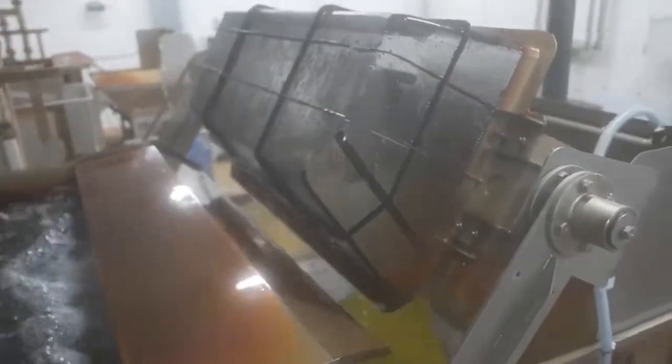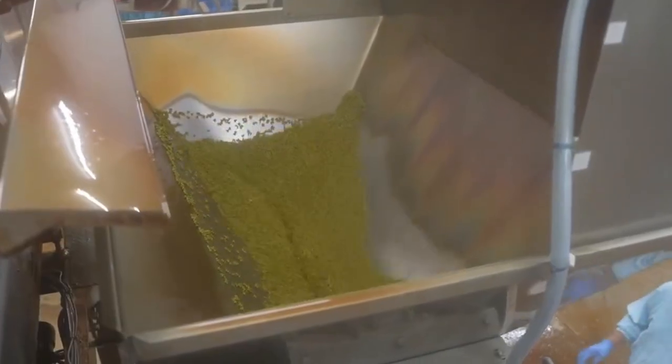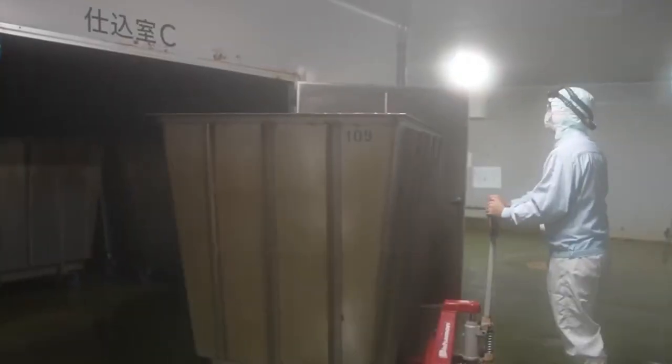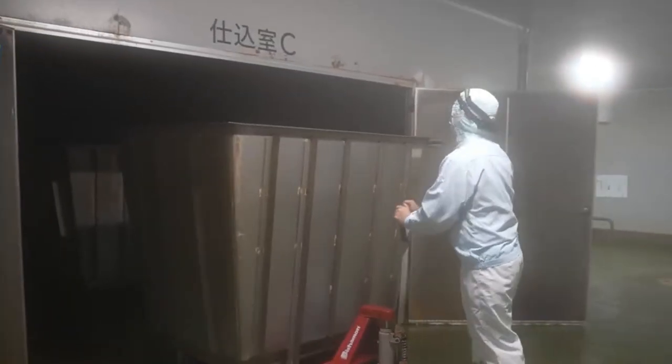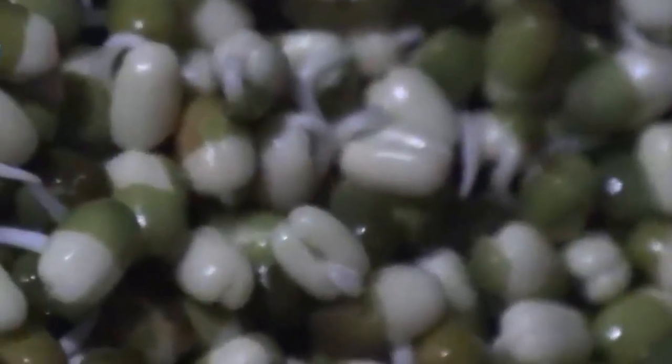After heat treatment, the beans are rapidly cooled and washed in filtered water, ensuring that each seed is clean, hydrated, and ready for the next step in its transformation. The washed beans are then transferred into specialized hydroponic growing chambers — stainless steel containers designed to create the perfect environment for sprouting.